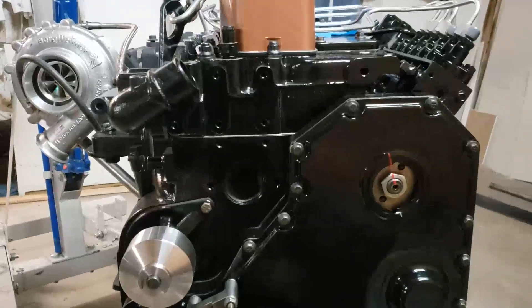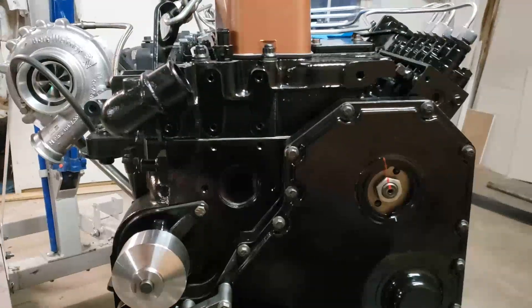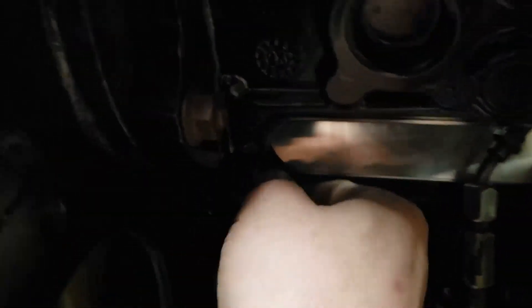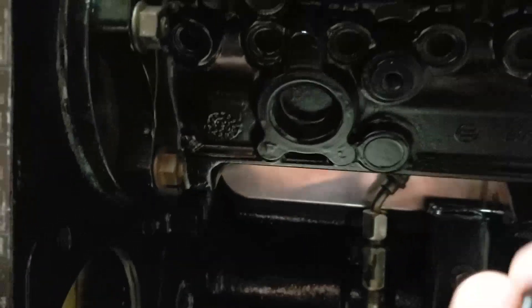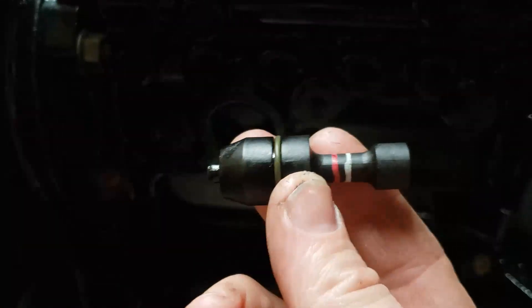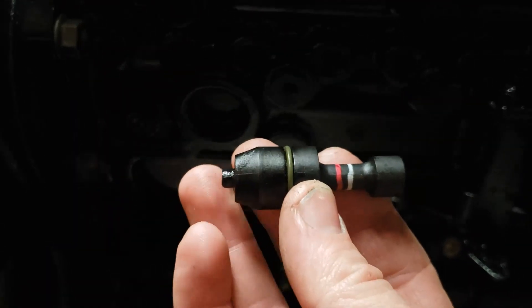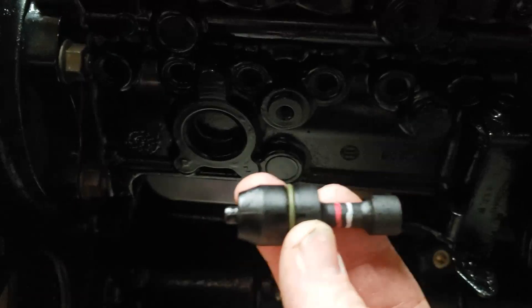For starters, Cummins actually includes a couple different timing tools with the engine. The first one, underneath your injection pump right here, is the timing pin for the motor. That puts the motor at top dead center, and that's what it looks like right there. Basically, there's a reference hole in the back of the camshaft gear that this pin sinks into, and that tells you if your motor is at top dead center.